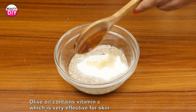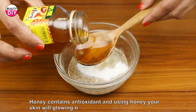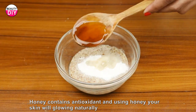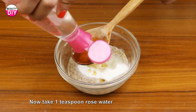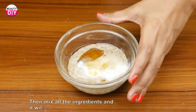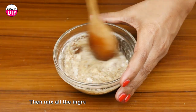Then add one teaspoon of honey. Honey contains antioxidants, and using honey your skin will glow, naturally moisturize, and remove aging signs. Now take one teaspoon of rose water. Then mix all the ingredients and it will be ready as a botox treatment.